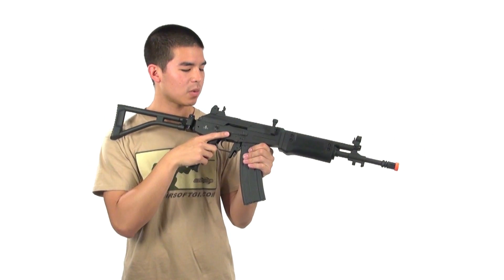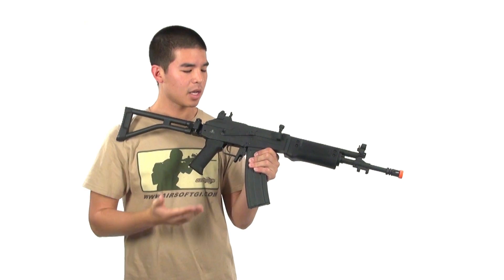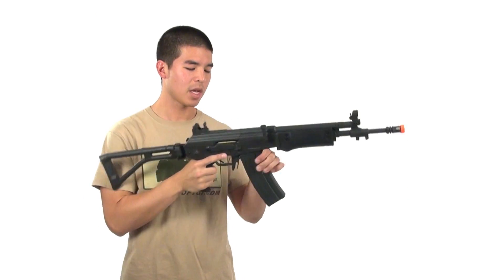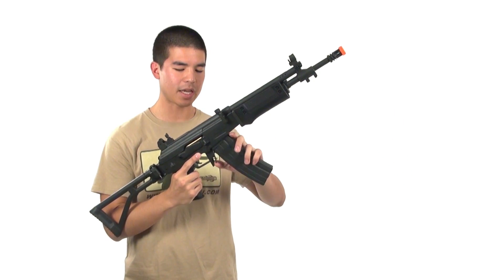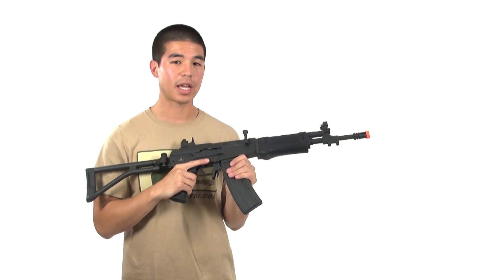On the right side we do have a functioning fire selector switch. It works just like the AK: the top position is safe, the middle is full auto, and all the way down is semi-automatic. We also have a magazine release that's like the AK — it rocks in and out and is ambidextrous for left or right-handed shooters.